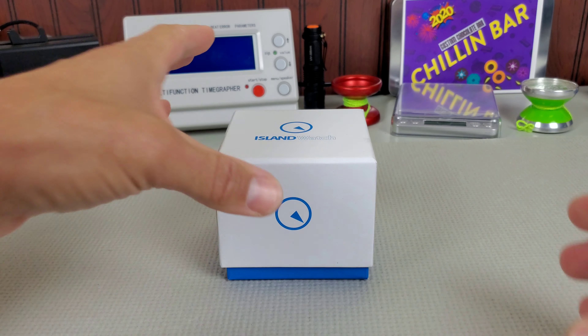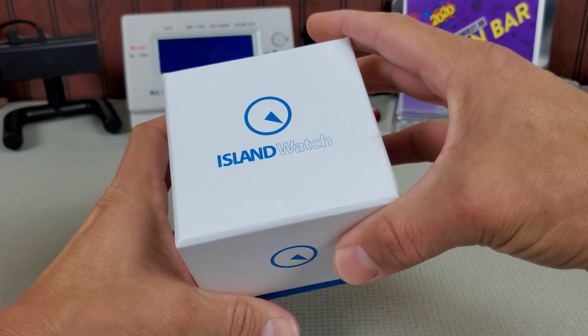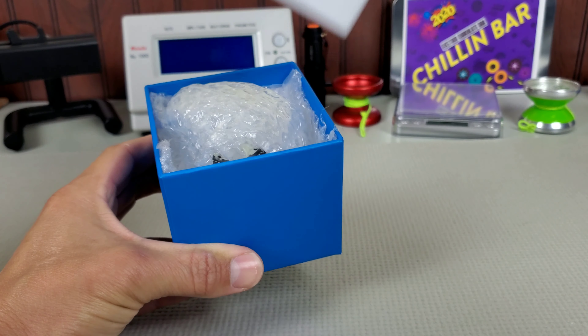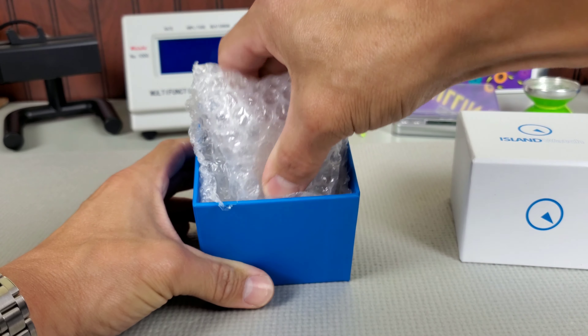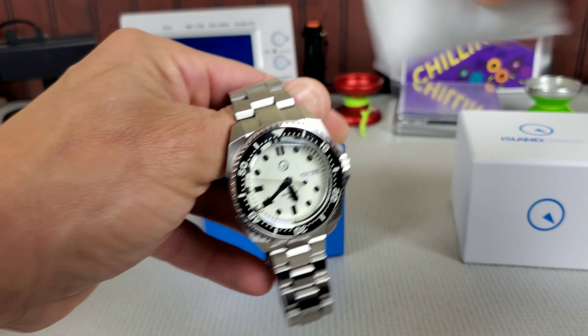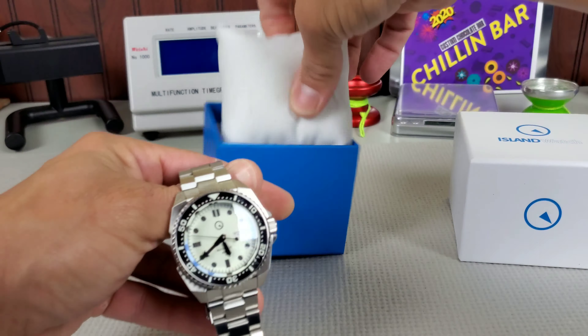What we're looking at today is the Islander, and this is the packaging — I have not actually even opened this yet. It's a very simple, straightforward box with very pleasing colors that Mark has chosen for Island Watch. And inside, you find the Islander we're talking about: this is the ISL-26.